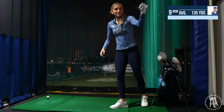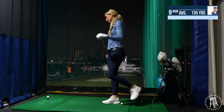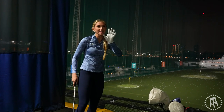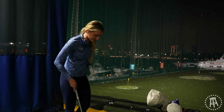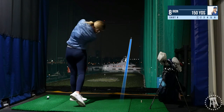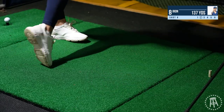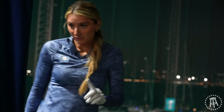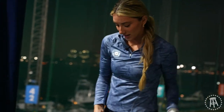Now onto my eight iron. This is where things start to get a little bit dicey, folks. It really gets dicey in my seven iron — very dicey. I predicted the dice and I should not have spoken that into existence.